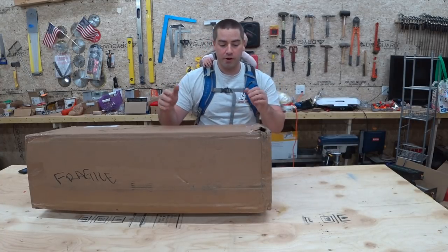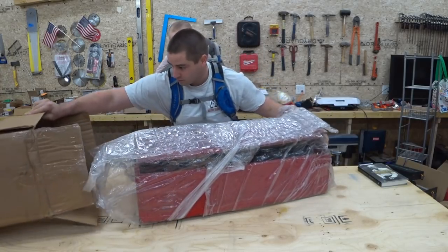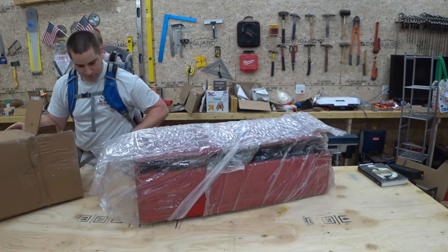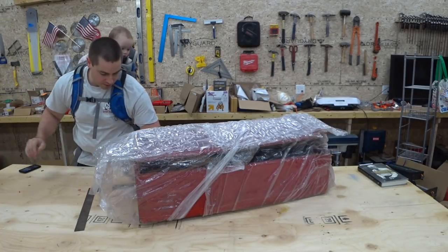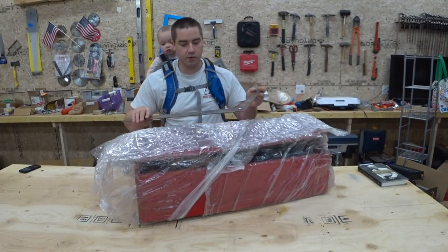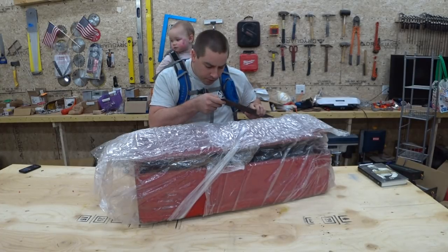They were gracious enough to allow me to have them. First item we have is a framing square — a Stanley number 5,000, U.S.